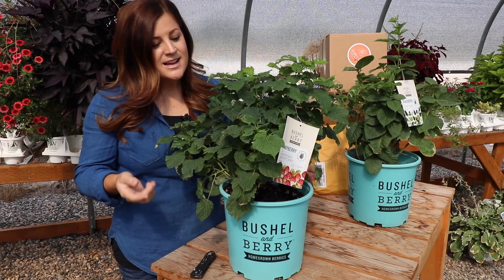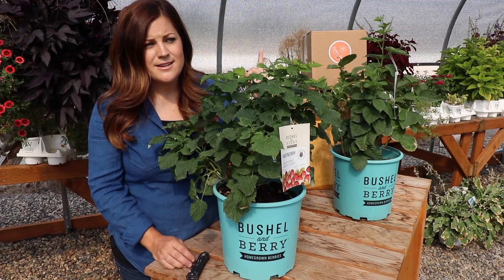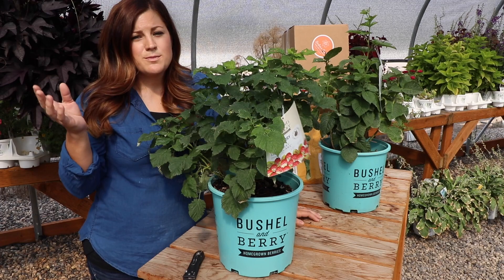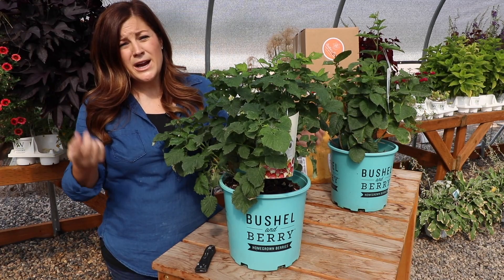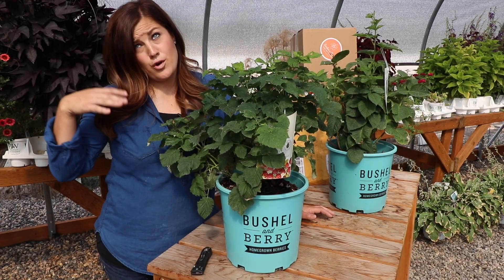These are berry plants from Bushel and Berry — they sent over a sampling of some of their berries. This is a raspberry shortcake raspberry plant, and this one is a blackberry called Baby Cakes. They also sent over two different varieties of blueberries, another raspberry, and another blackberry. You might know them as Brazelberry — they just recently changed their name this past year. What's great about them is they have berry plants that stay smaller than your standard size berry, so instead of planting a blackberry that grows into an eight-foot by eight-foot shrub, this one stays like three to four feet tall and wide, making them really suitable for container growing or small space growing. That allows the opportunity for more fruit and food production even if you don't have an enormous amount of space.